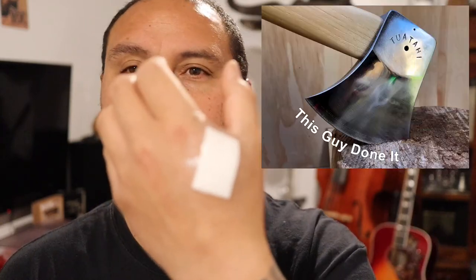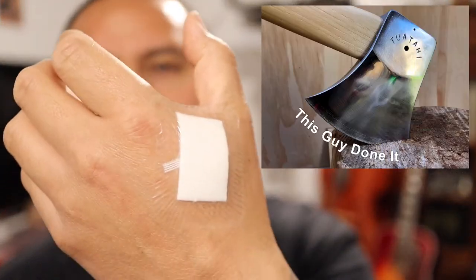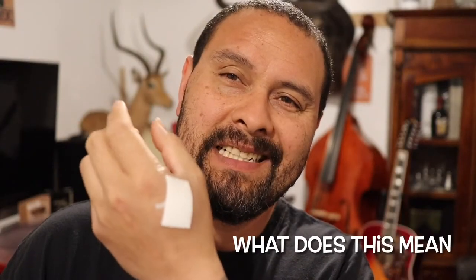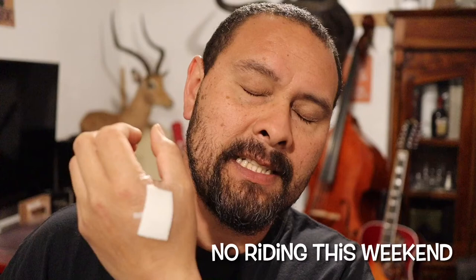Hey, what's up guys, Up North Rider here. Today I had a little run-in with an axe — yeah, that happened. See that there? I can move my fingers and I've been doing this sort of thing, but I wouldn't want to be gripping the handlebars of a motorbike. I'll give it some rest, just let it heal, so hopefully it should be all good.